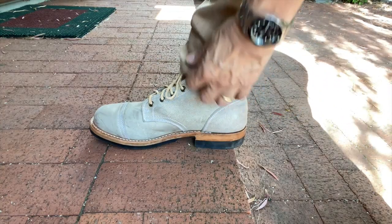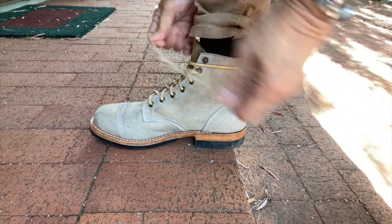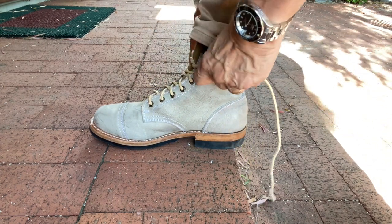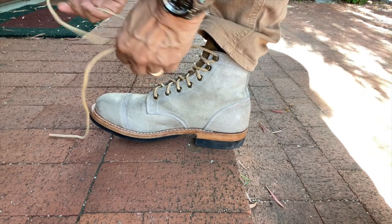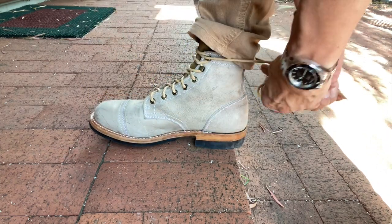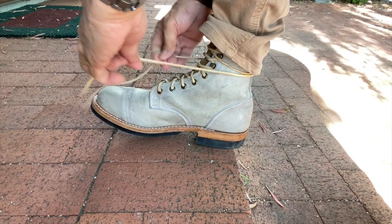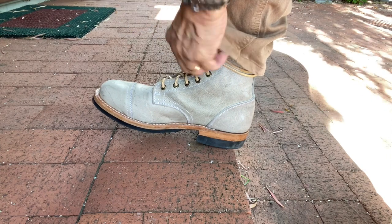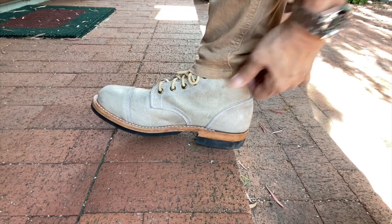It's not quite a round toe Munson last like many classic American work boots, but it's getting there. So as befits a work boot look, it's a cap toe six-inch boot with a block heel on a lug sole. But while this leather is very rugged and durable, it's quite clear to me that it's not a work boot leather. You wouldn't wear this to a building site, would you? Get concrete dust and mud all over it?